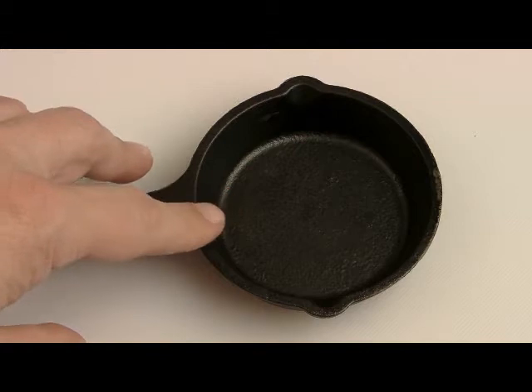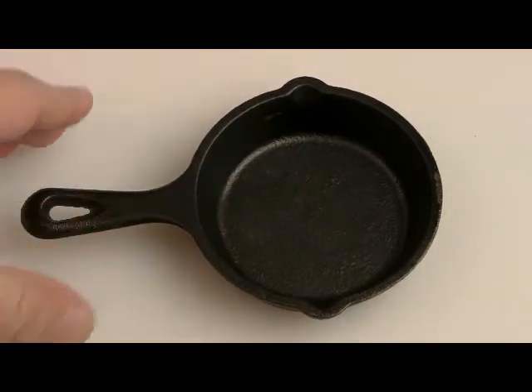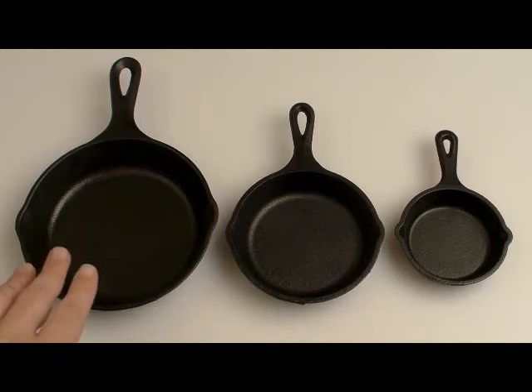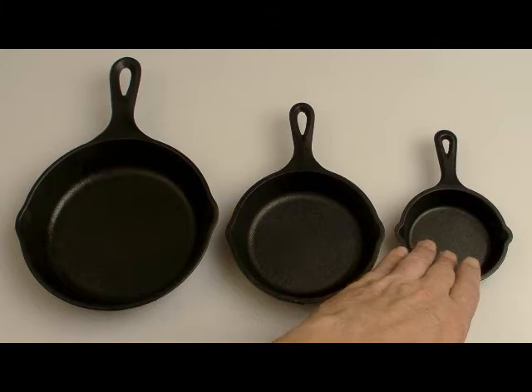I'm going to show you a few dishes that I made in it, and show you some of the things that you could use it for, but I don't think I'm going to be using it very often. Just to give you an idea of scale, here are Lodge's three smallest pans: the 6½ inch, the 5 inch, and the 3½.